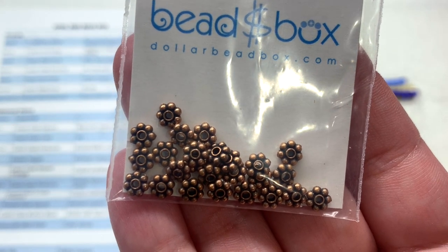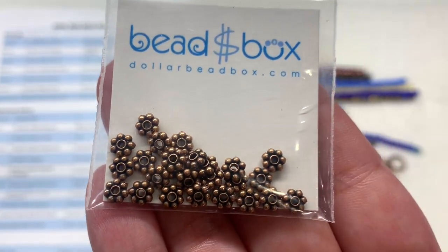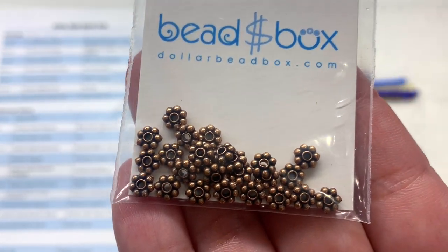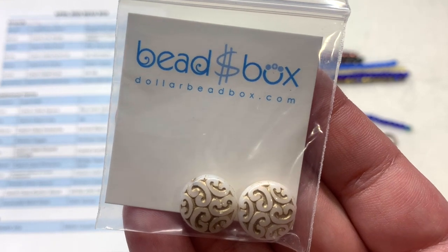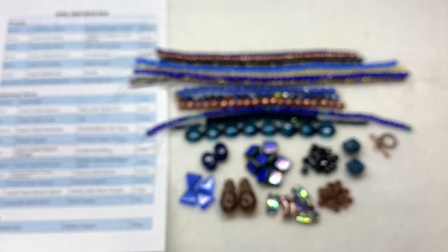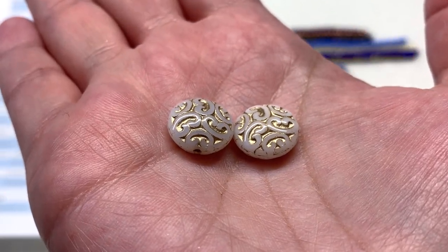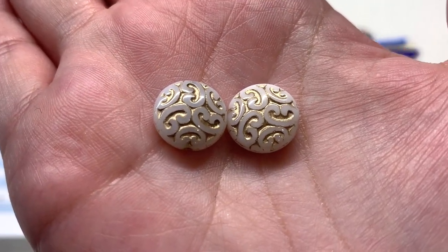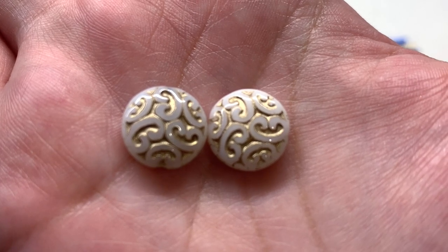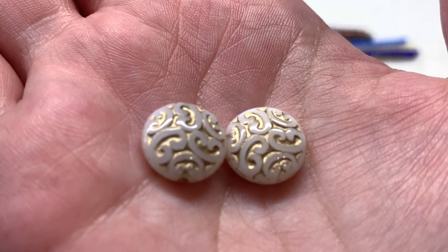We also have 25 pieces of the five millimeter Pewter Daisy Spacer beads in antique copper — classic daisy spacers, just in a color that matches some of our other beads and that copper toggle clasp. Next is a pair of two of the 14 millimeter Czech glass Button Beads in White with Satin Taupe. We see this shape pretty often; they come in so many different combinations of colors and finishes, always having that swirly pressed design on both sides and a hole through the center of these flat round beads. These have a light metallic wash in the pressed areas, the rest being a neutral opaque white.